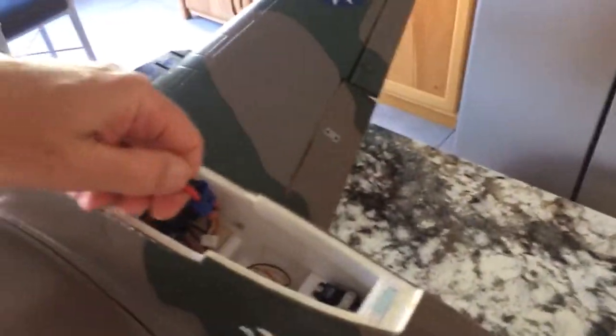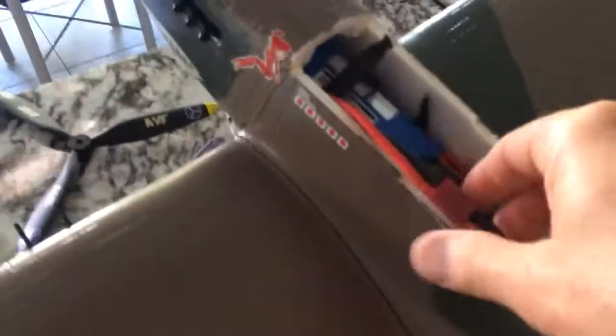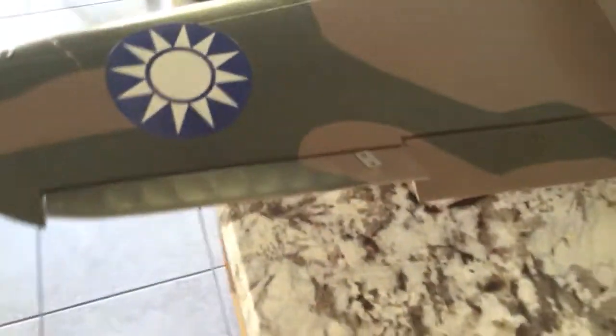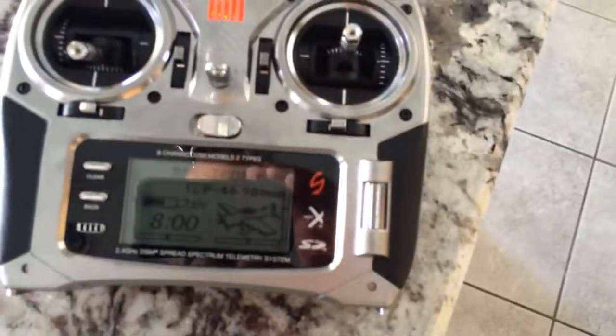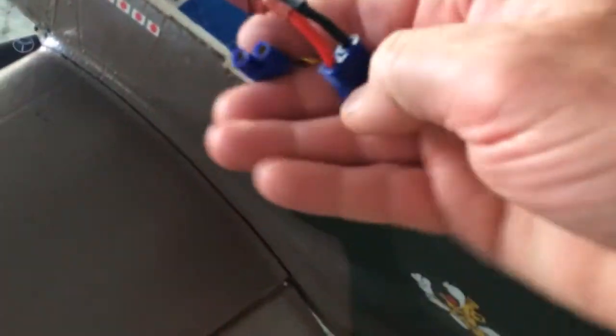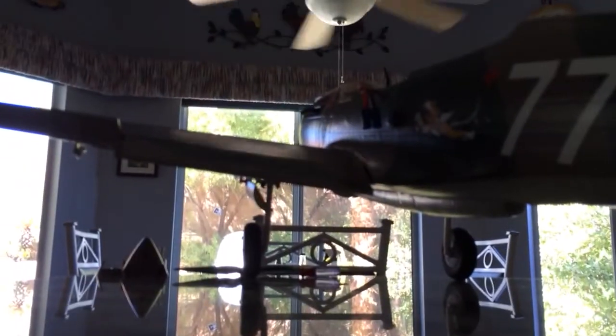So let's do this. Unplug the battery — I'm going to do this one-handed. Now I can move the servo, which is underneath. I'll move the servo off-center. The radio is still on. I'm going to plug the battery back in and set you down for a minute while I plug the battery in, because I can't do both.